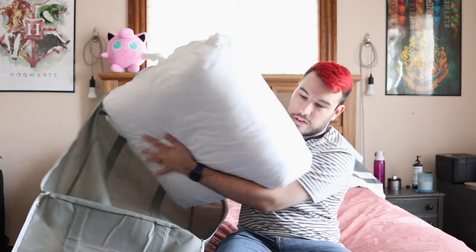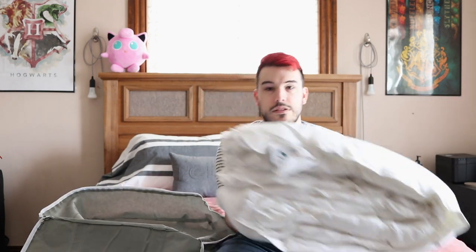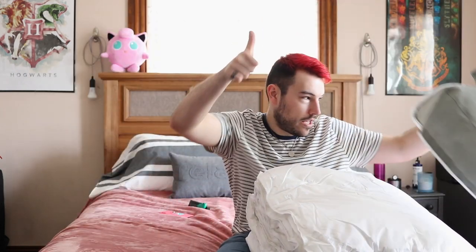It's very soft, very light — I'm a little surprised. But as you can see, when it's folded it's pretty thick, so that's kind of great. The bag is in good condition, so whoever returned this did not ruin the bag — A plus.